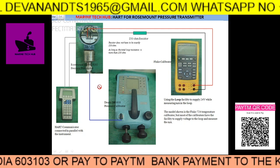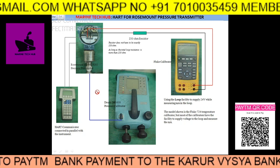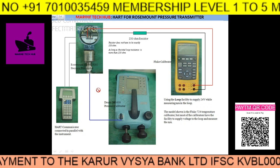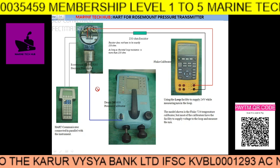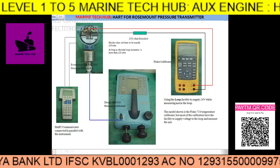One of the subscribers was asking about the Rosemount, so that is why I am making this video. This will be very useful for all electrical officers. If you have any doubt regarding this, please message me. Thank you.